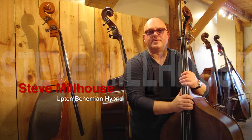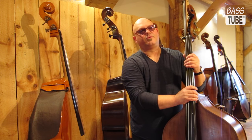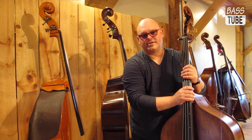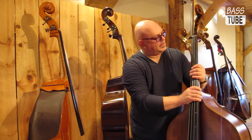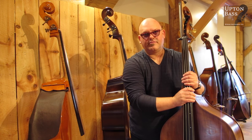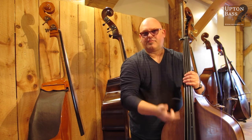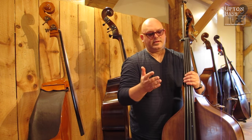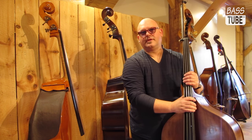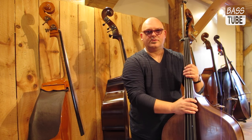Hi, I'm Steve Milhouse and I'm here today at Upton Bass with my bass. I brought it in to have a little bit of setup done. This is an Upton Hybrid that I've had now for five years and I've been using it at Radio City Music Hall in New York City and a lot of Broadway pits. It's kind of lived in the pit for the last five years and everybody's been playing it — all different sound people — and everybody dealing with it has really, really loved it.